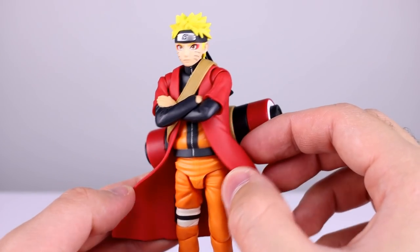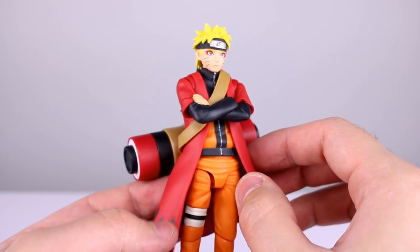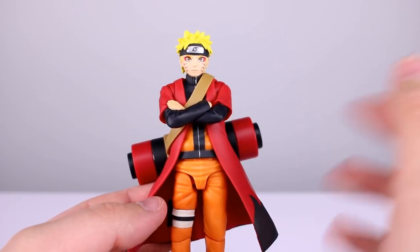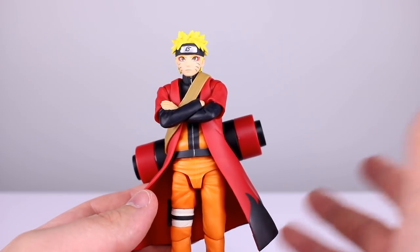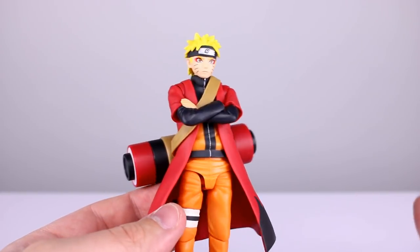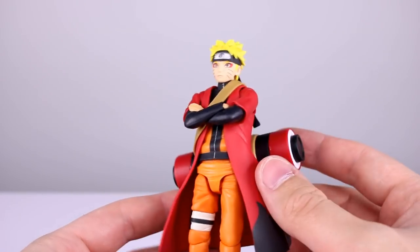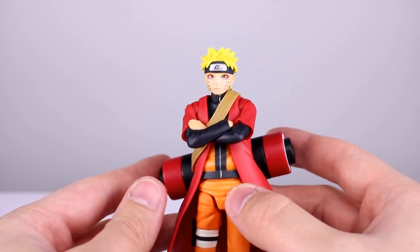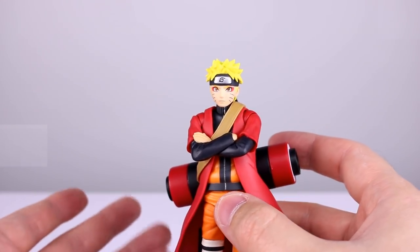The zipper, the black lines — everything's very nicely done. Here's the cool thing: all the red stuff comes off, so you can have what's essentially just a standard Naruto figure. You get essentially two figures in one because of the ludicrous amount of accessories.